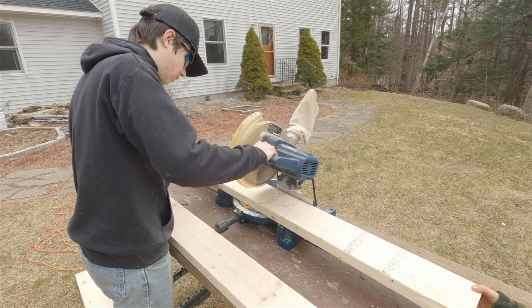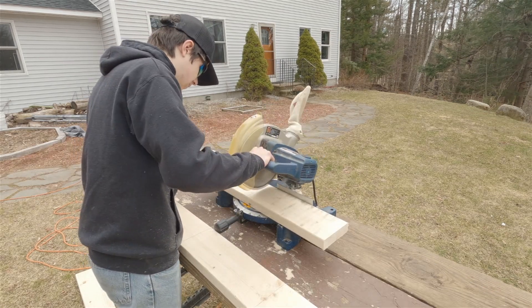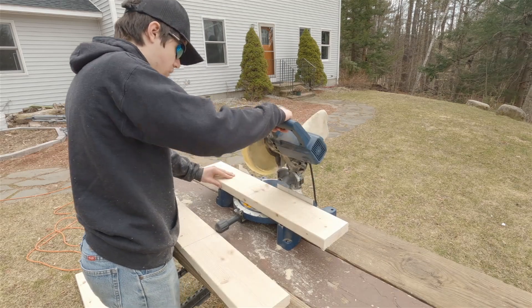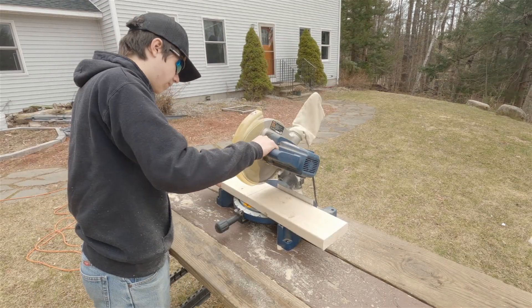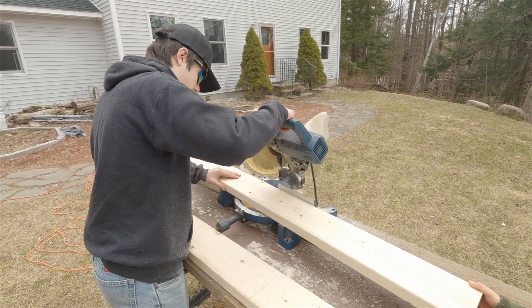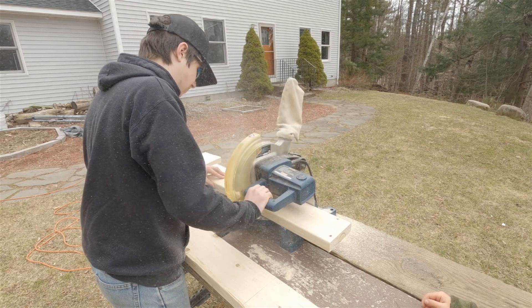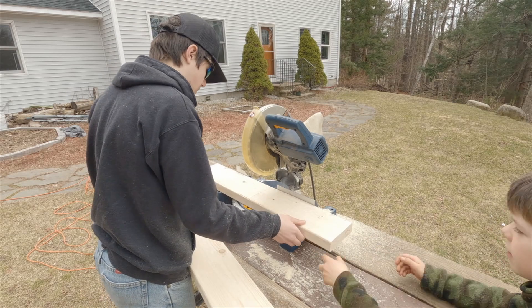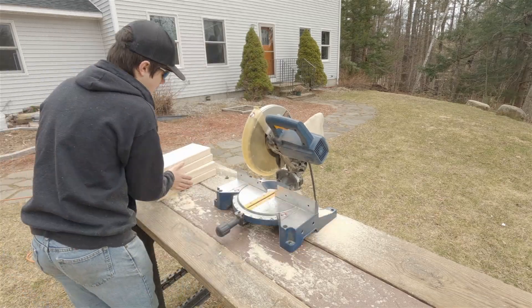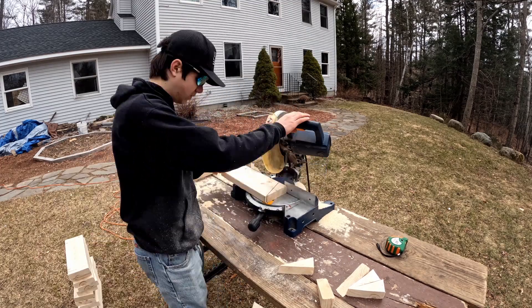Okay, I'm now cutting those segments of two-by-sixes. There are 16 of them total. This is the first straight cut, and then after that we're going to be cutting a 22-and-a-half degree angle into them.